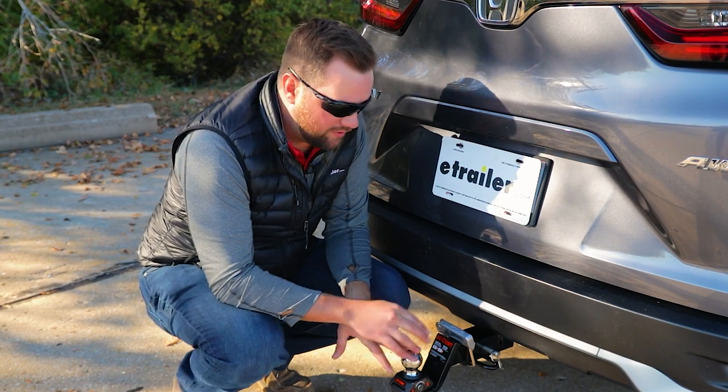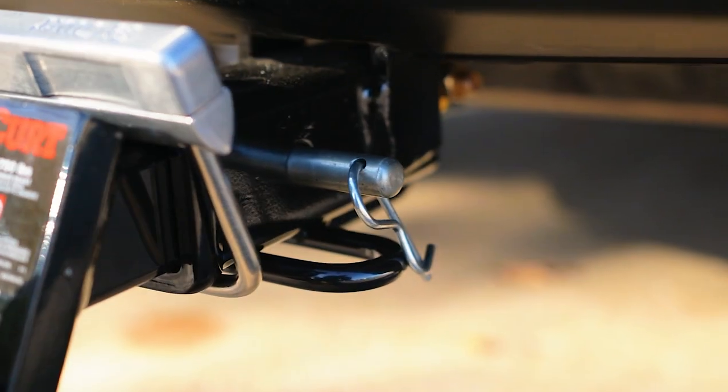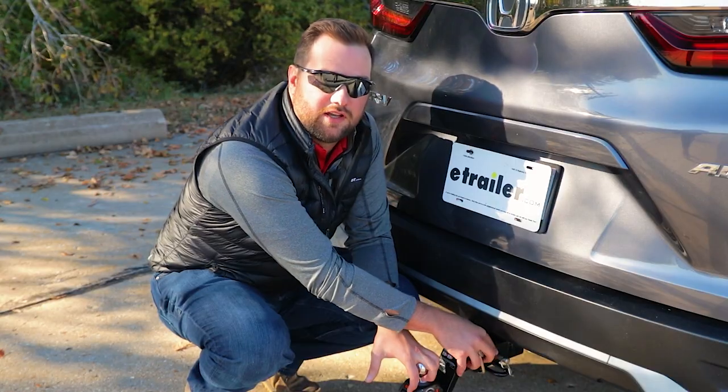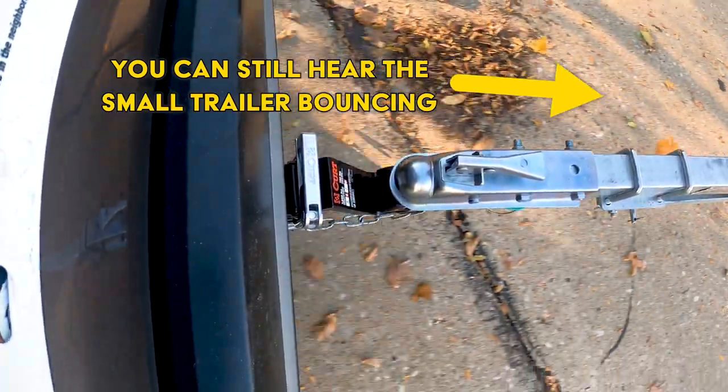Unlike the pin styles, the clamp-on style does not have a lock for security, but you can pick up a locking hitch pin to lock the accessory into the receiver. Keep in mind that no anti-rattle device will eliminate all noises from behind your vehicle — there will still be some noise from bike racks, cargo carriers, or items moving around, but we have straps to address those. Also, an anti-rattle device does not increase or decrease the amount of weight you can tow.